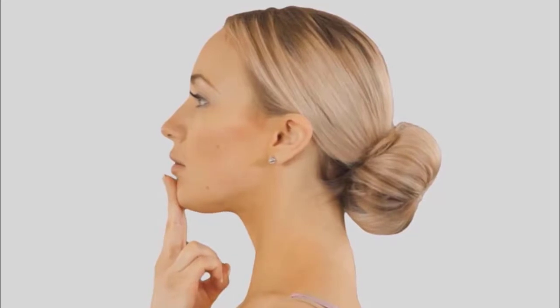Lower jaw push: keep your face facing forward and try to move the lower jaw forward and backwards while raising your chin. Repeat 10 times for effective results.